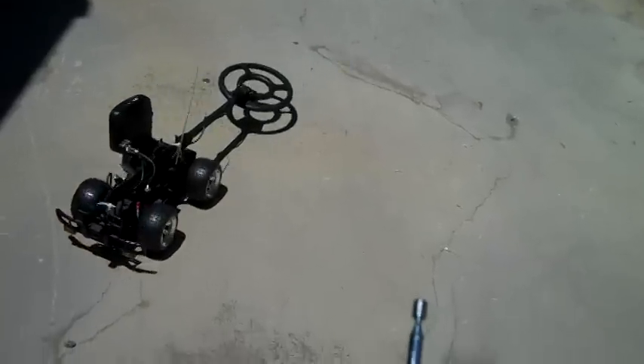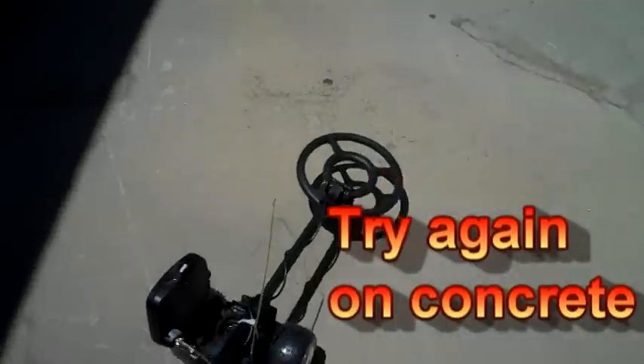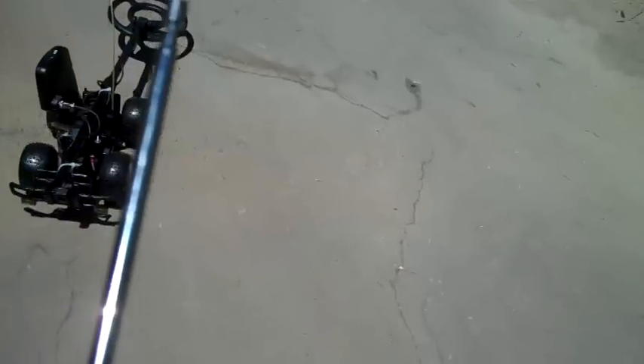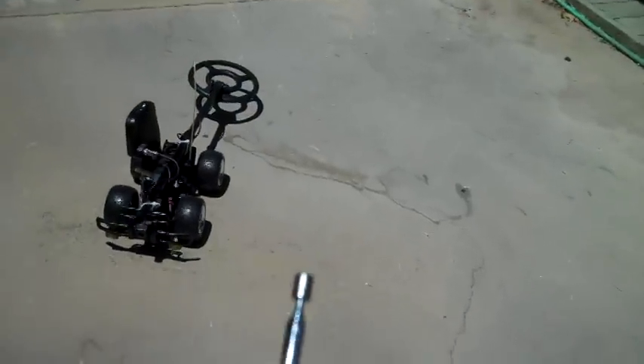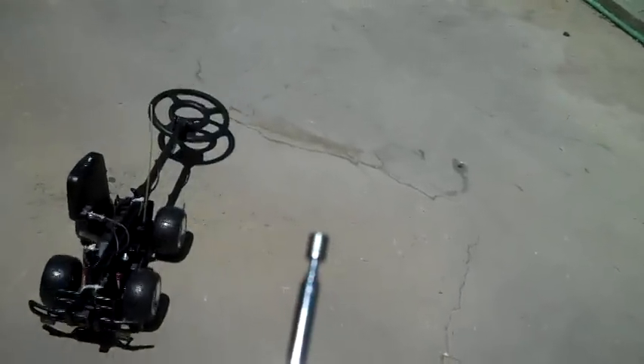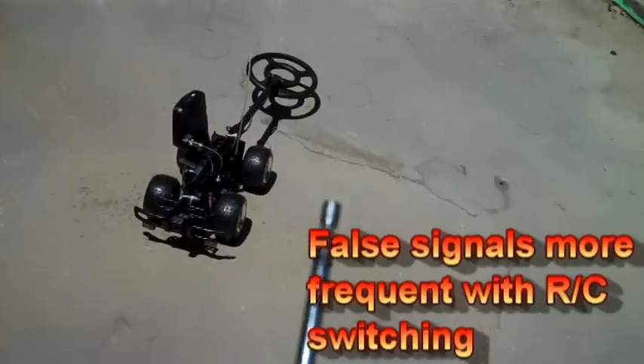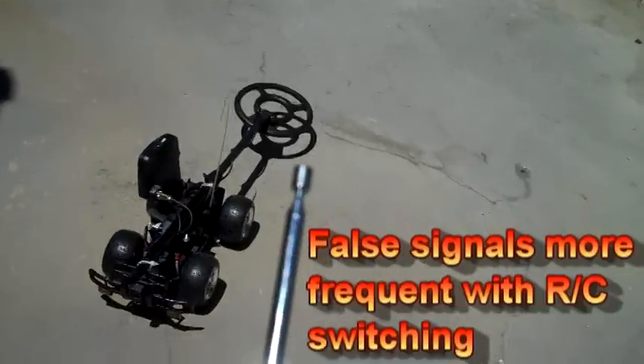I'm getting a high-pitched signal from the dime. But it seems like every time I turn the controller on I get a false signal, so we're getting interference from the control box.